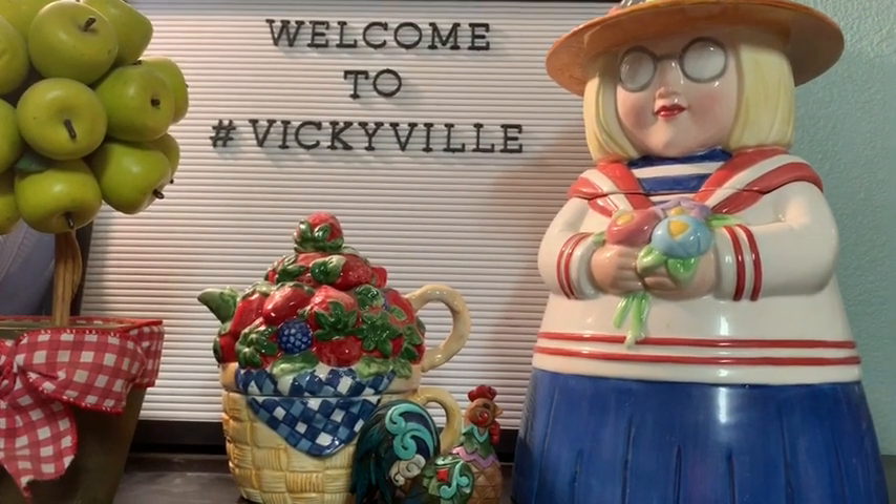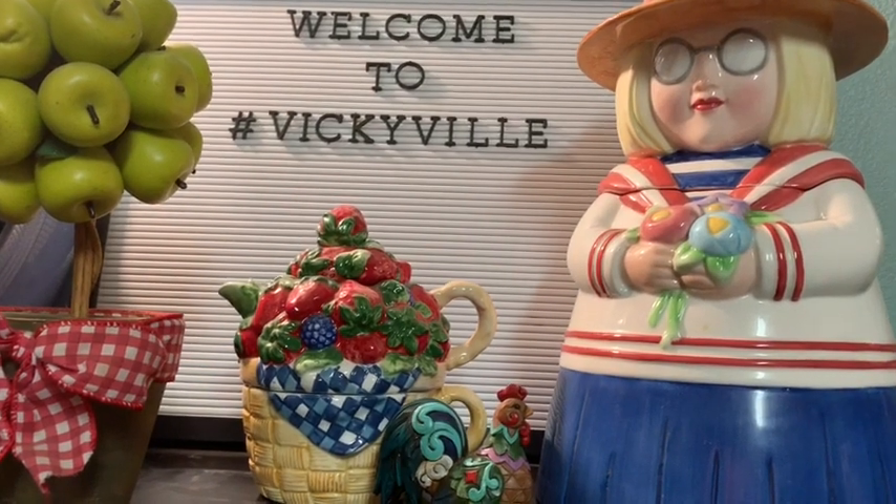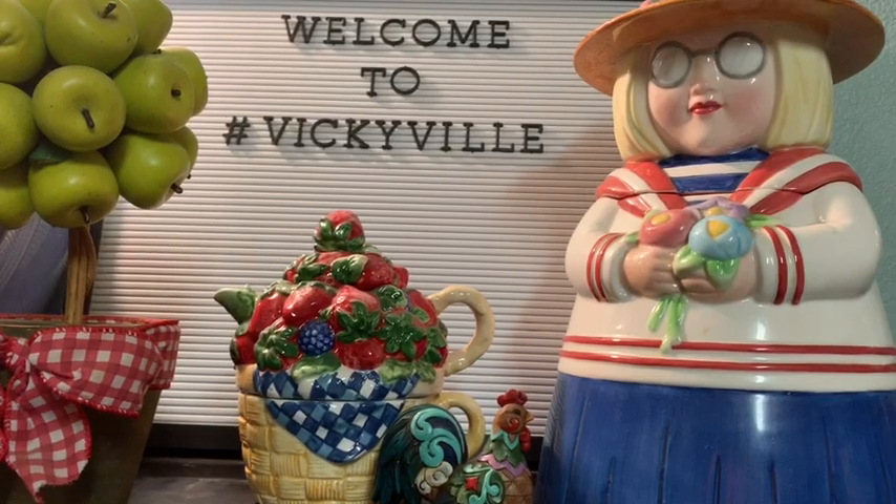Hello and welcome to Vickieville. I wanted to share a short video with you all about what I've been loving lately, and that is Lawn Fawn. So let's get right into it.